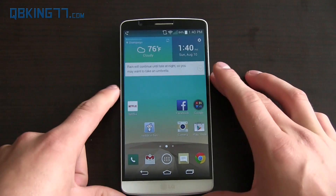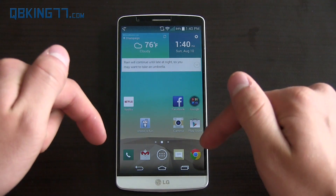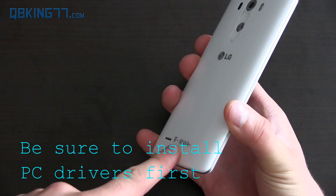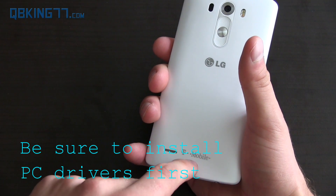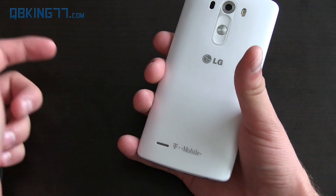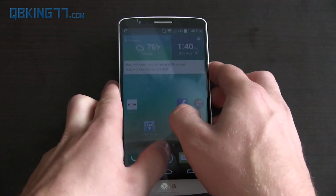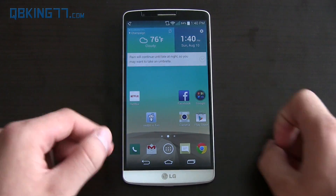Once you've done that on your phone, you can now go ahead and download the Purple Drake program, which is going to root your device. I will link to that in the description. Quick note: if you have a T-Mobile variant, you need to download the full Purple Drake software. But if you have any other variant, you need to download the Lite version. T-Mobile gets the full version, and everyone else gets the Lite variant. All downloads will be in the description.